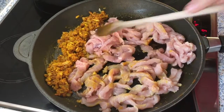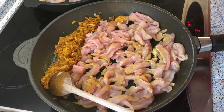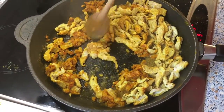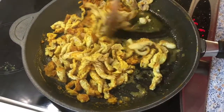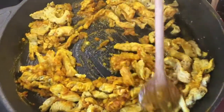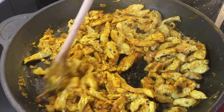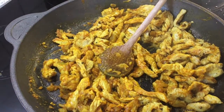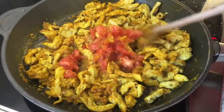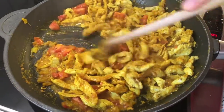I put the onions a little bit to the side because I want a little bit more heat for my turkey, and I season it with salt and pepper. Now I mix it with my onion, ginger, garlic, and turmeric. Turkey is like chicken — we make sure we cook it well done. I put the inside of my tomatoes in now, and by the time the tomato juice is reduced, my turkey is ready.